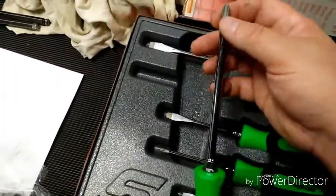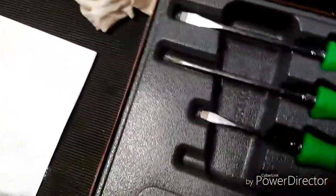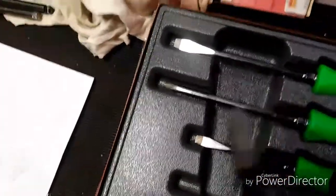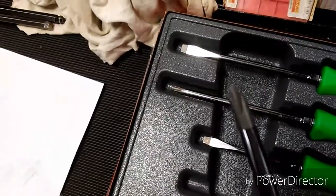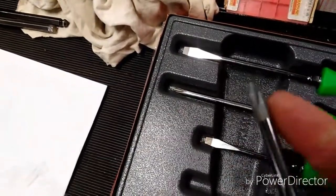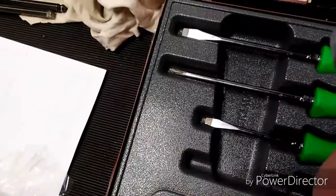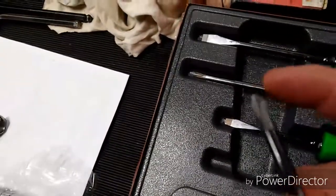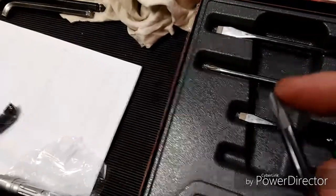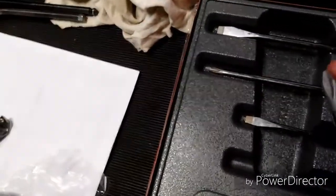One thing I had done some research on — I don't know if very many people know this — but on the tips, on the Phillips tips, they actually have little ribs etched into them. They call it ACR, the anti-cam-out feature. It keeps you from rounding your screws out. I thought that was pretty awesome — it's supposed to work really good.